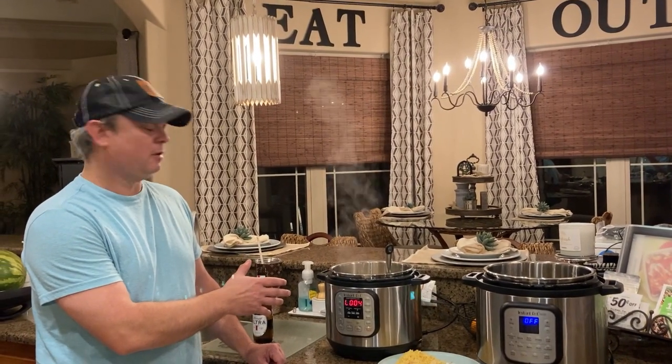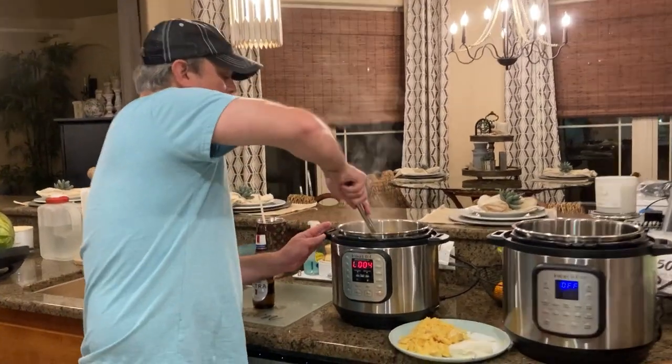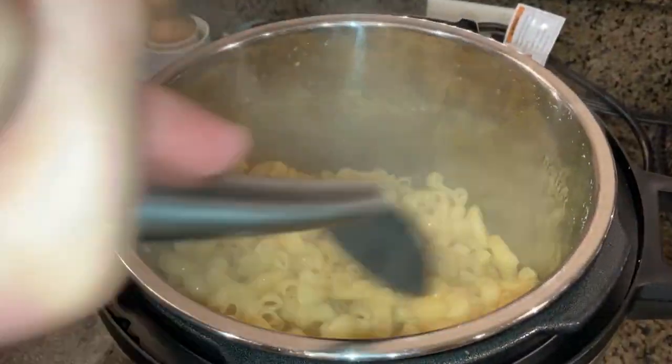So we cooked it for six minutes on high pressure and I did a quick release. Let's take a look at it — it's awesome. Perfectly al dente right there.